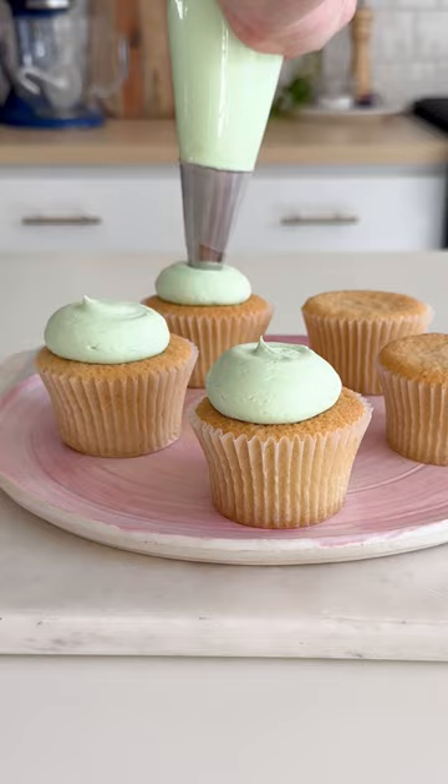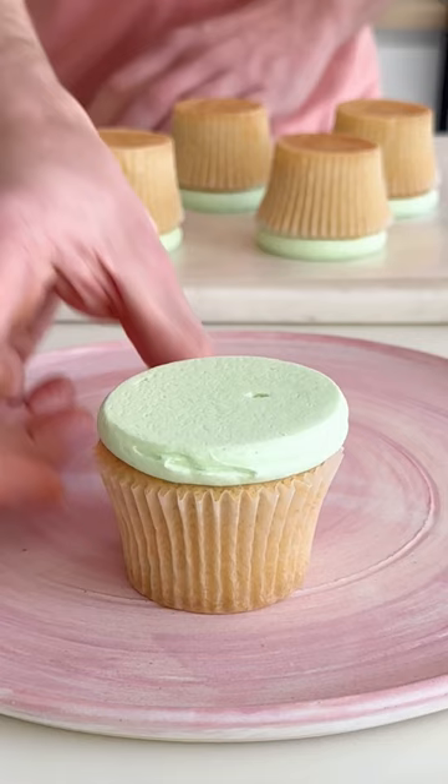You can pop them in the fridge or the freezer until they firm up, and then you peel the cupcakes off of the wax paper. You've got a perfectly round mound of frosting that's flat on top and ready for decorating.